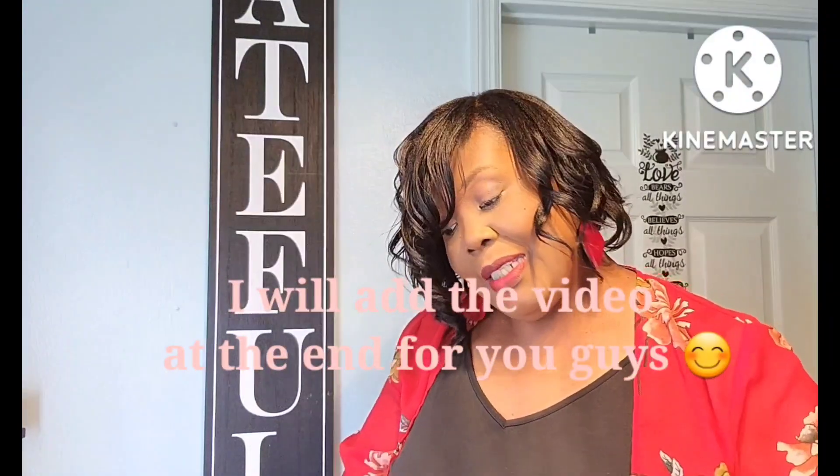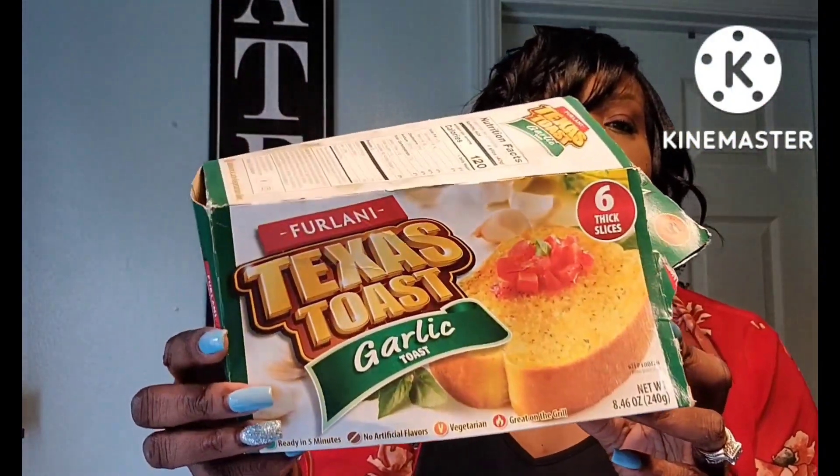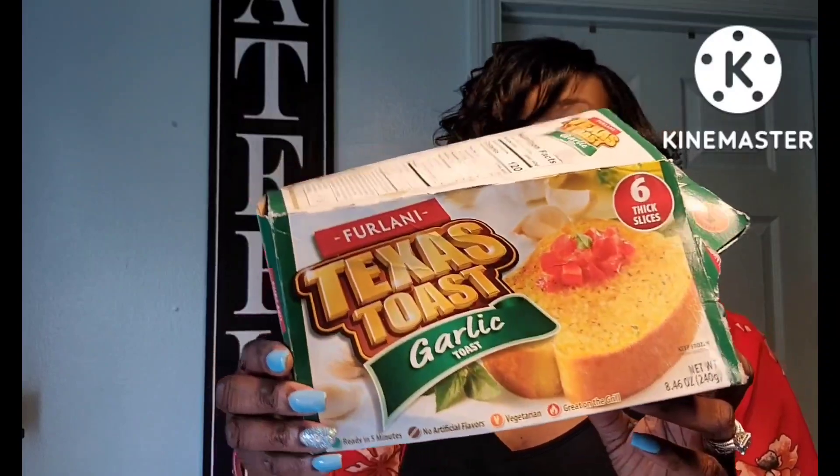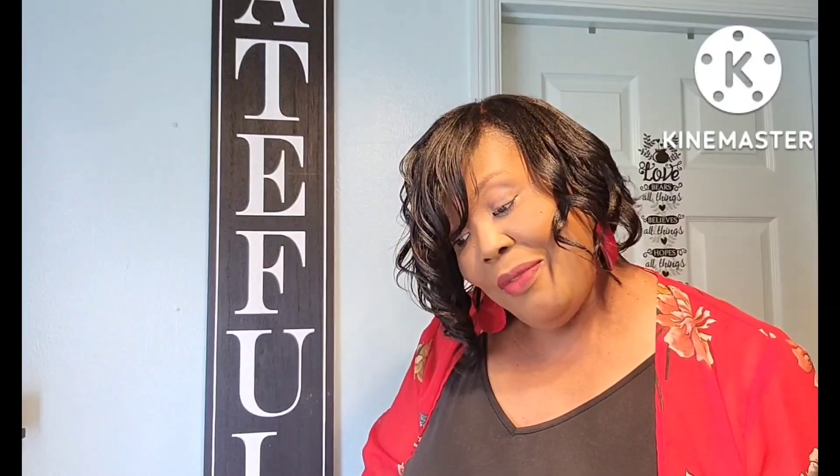I also love getting the garlic bread — the For Lonnie Texas Toast garlic toast. Really really good, you get six in here. I like to put these on the grill. I'm actually about to open up another box as soon as I finish recording because we are going to cook on the grill again today with some steaks.